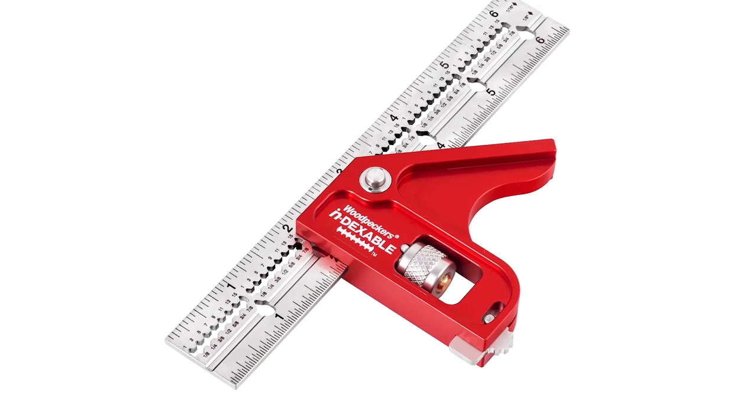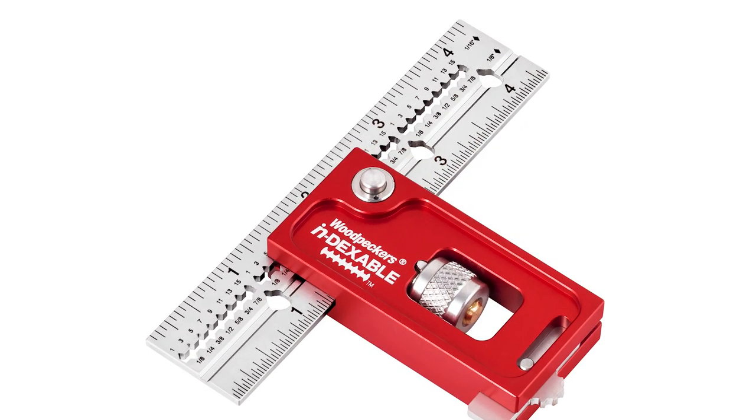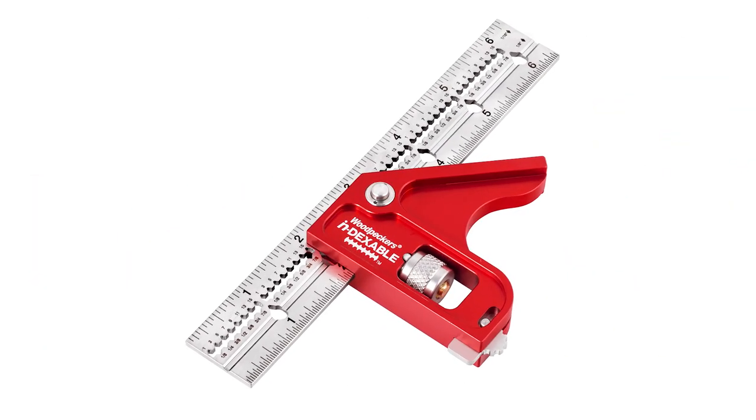The head of each square is compact, measuring just nine sixteenths of an inch thick. The Mini Double Square comes with a four-inch blade. The Mini Combination Square comes with a six-inch blade. Both blades measure one inch wide.